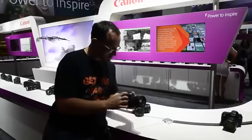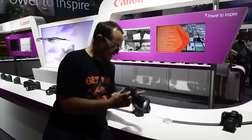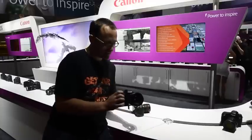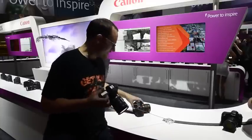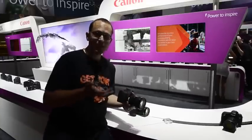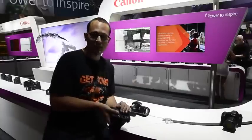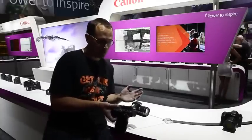The build quality certainly feels nice. The outsides are some kind of polycarbonate resin, and it feels about the same kind of weight and distribution as the 7D. Unfortunately, I can't test out any test shots or how it feels shooting because none of these cameras have any batteries in them at the moment.